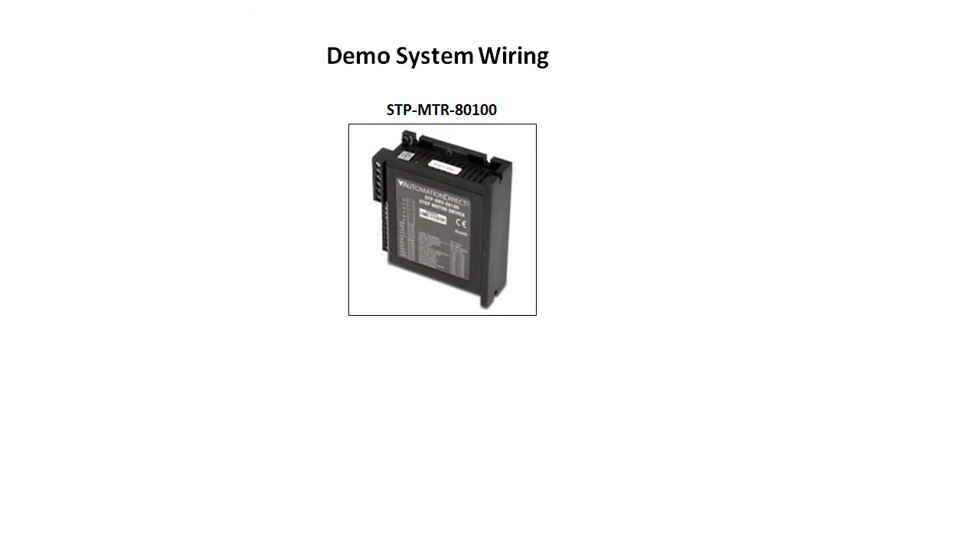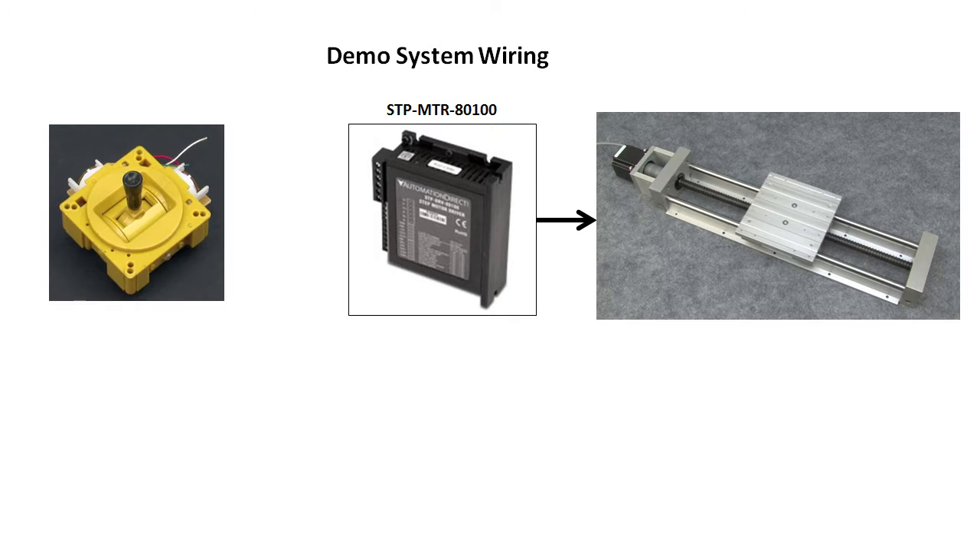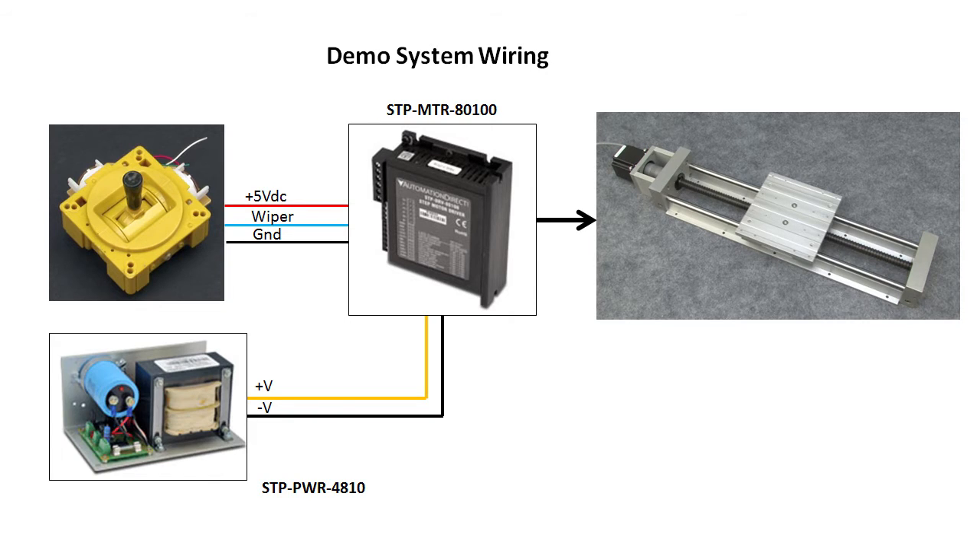For the record, I'm using this stepper drive for this demo because it has an analog input. I then took a joystick out of a toy at home and wired it like this, and we're using this power supply to drive it all.